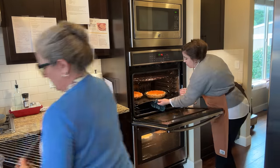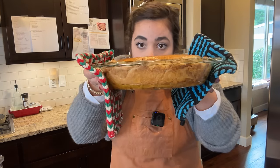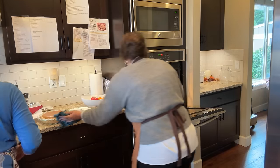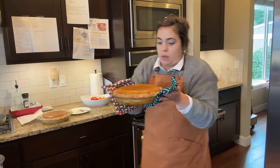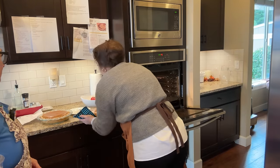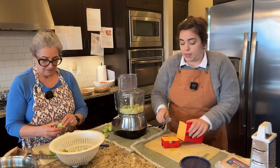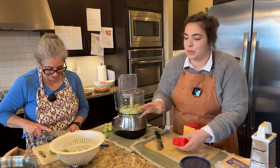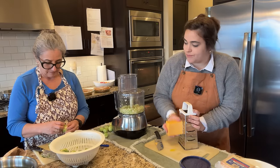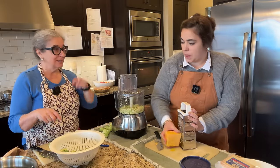I almost forgot that one timer was for both the pecan tart and the pumpkin pies. The pumpkin pies are done — look at the beautiful brown color. They're a little jiggly but will set once they cool. I've got cooling racks ready. I did add an extra egg yolk so they'll be a little more decadent. One of our traditions is we like to go to lunch with my dad when we do a big cooking day like this, so we want to get everything out of the oven and cooling before we do that.